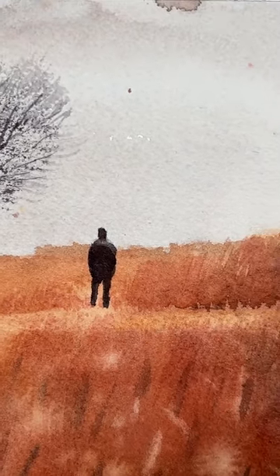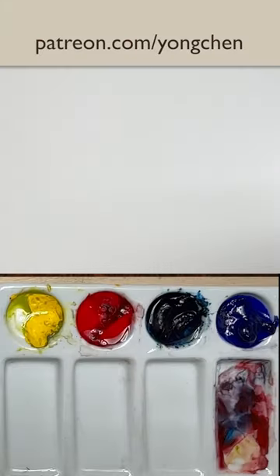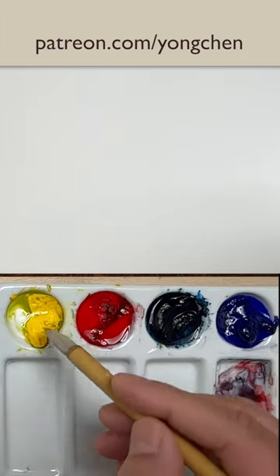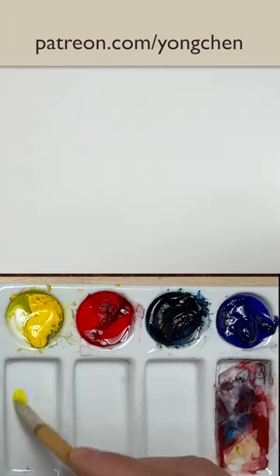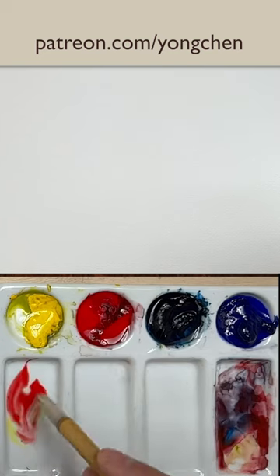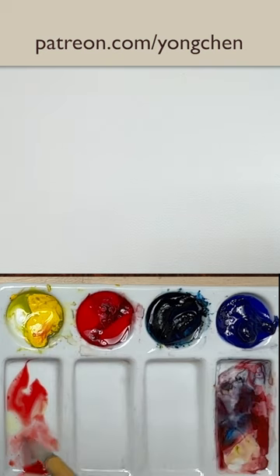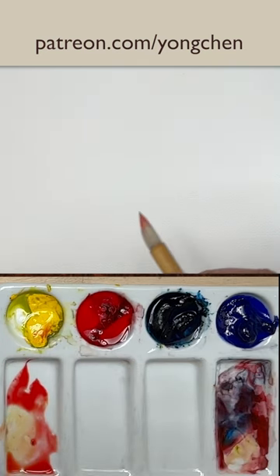Today I'm going to show you how to use the basic watercolor technique to do this watercolor painting — a composition study. I'm just going to make the orange color, so let's get the yellow color and the red. That becomes the orange. Got a little bit more yellow, a little color.